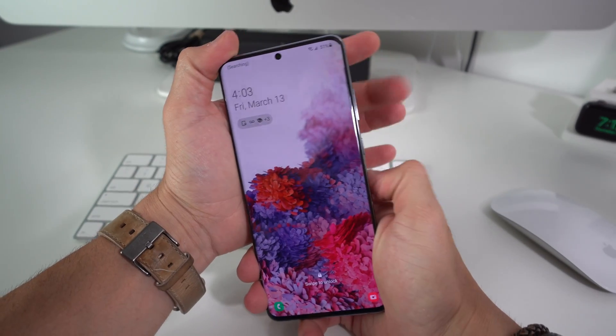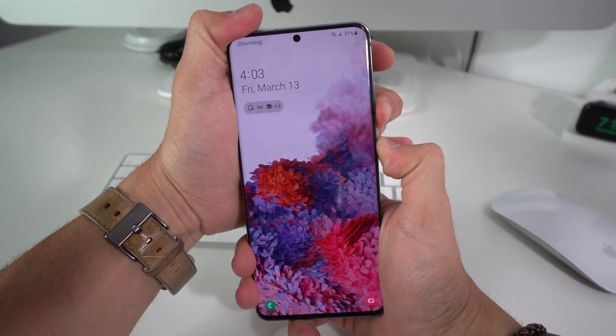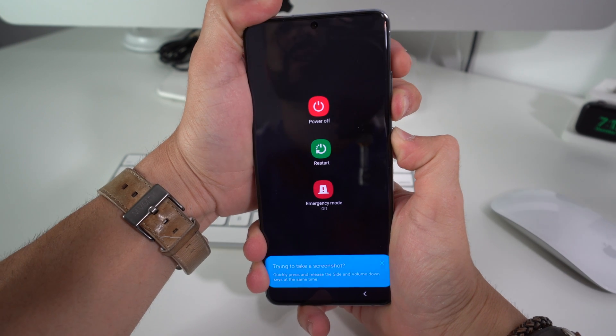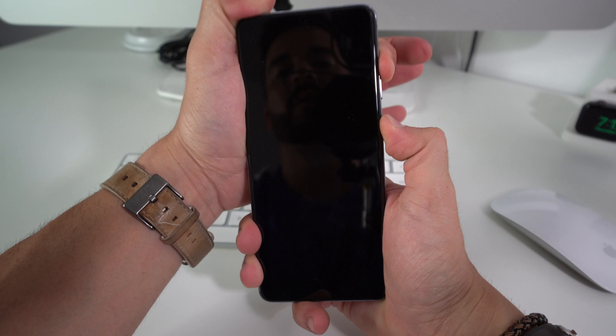To power it off, hold Volume Down and the Power button at the same time until the device completely powers off. Keep holding until the screen blacks out. Once the screen blacks out, go ahead and press the Power button and Volume Up button at the same time.